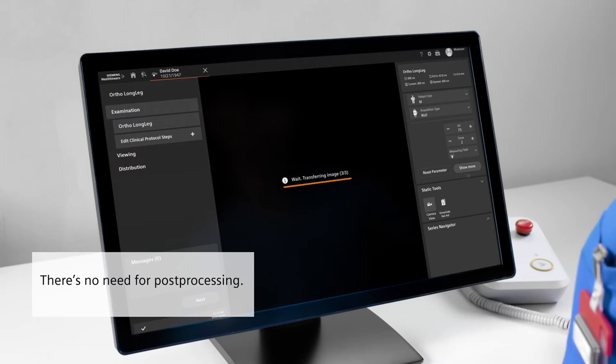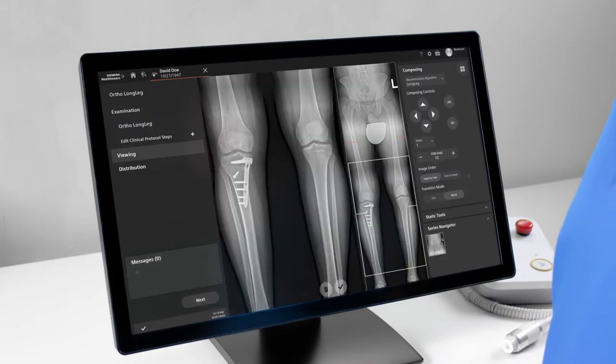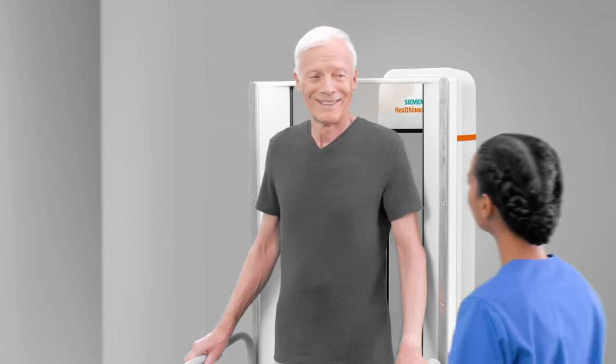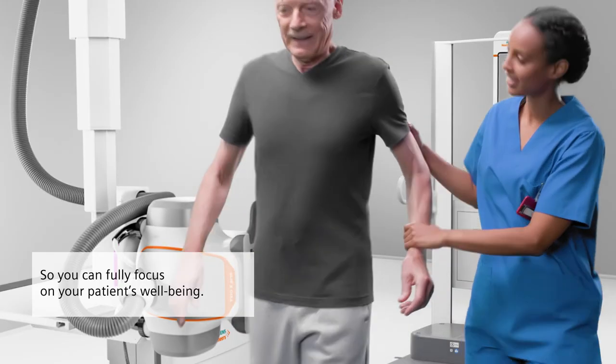By removing the need for post-processing, Smart Virtual Ortho allows holistic patient care. Auto-stitching composes and delivers the final image automatically. This means you can make sure patients receive the support they need.